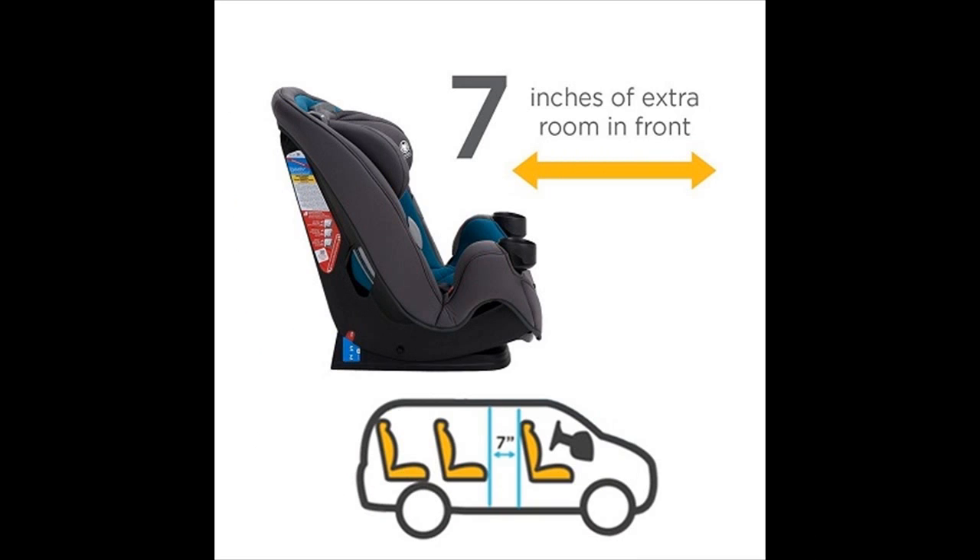The Grow-In-Go is designed to provide more comfort to parents too. It takes up less room when placed rear-facing, giving up to 7 inches more leg room for parents in the front seat.